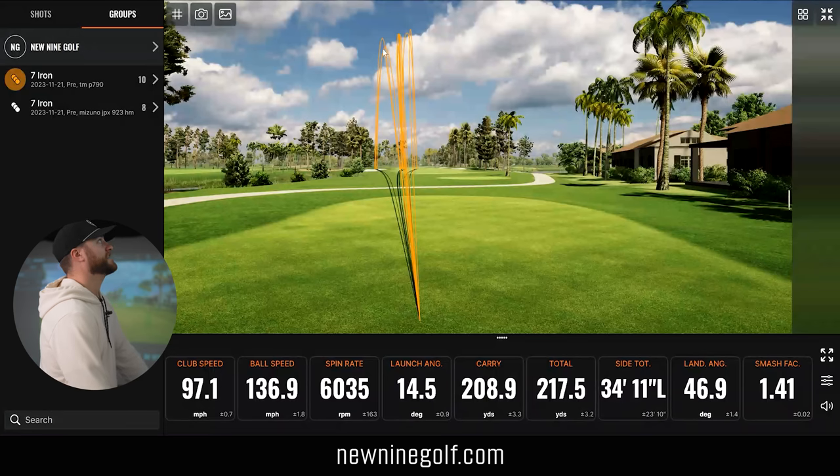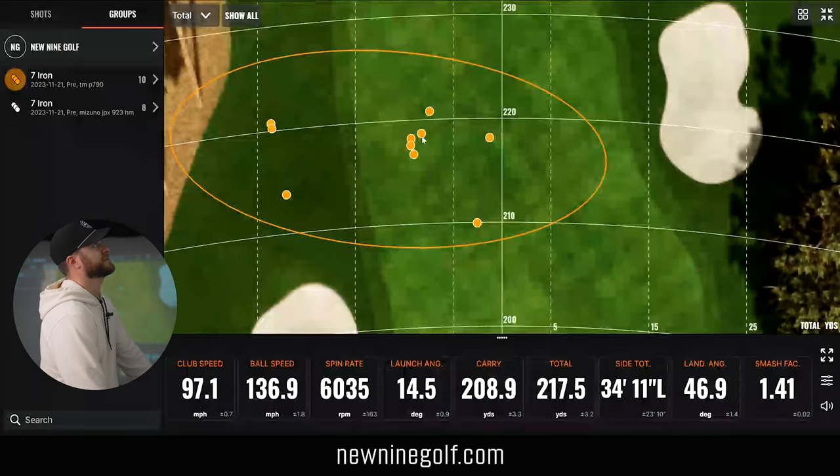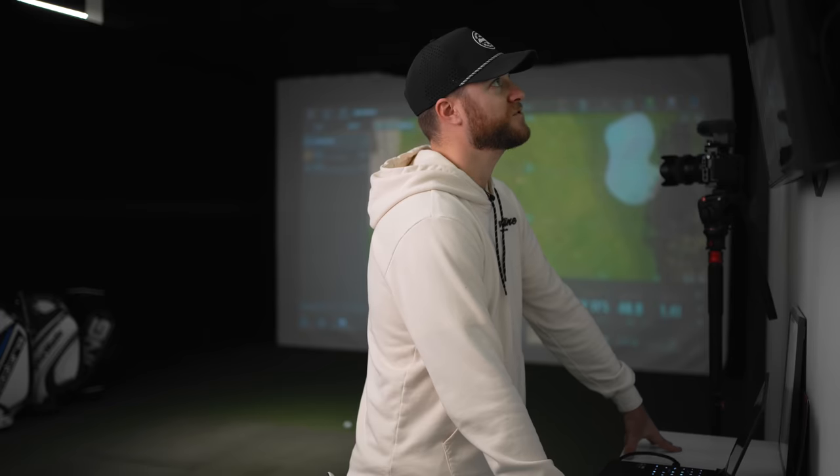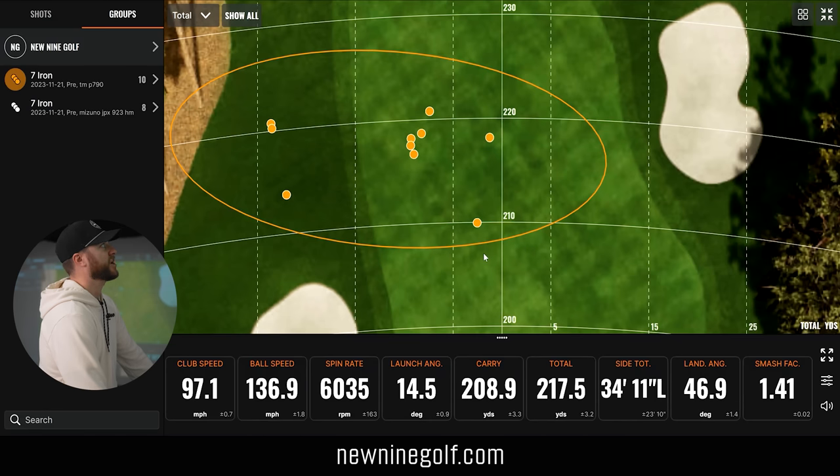After hitting the TaylorMade, it felt really good — I didn't have one shot that felt bad. Looking at my tracers, I had some go more left than with the Mizuno. But the dispersion is super tight — five shots within just a couple of yards of each other, and they're deep, well over 210, about 215. I'm really surprised how far those went. Overall the dispersion is awesome, though I do have three outliers.